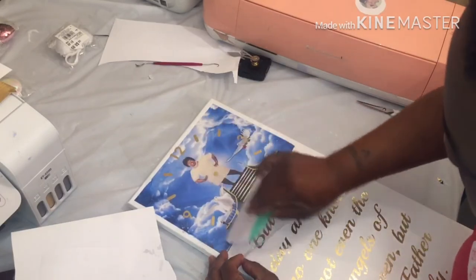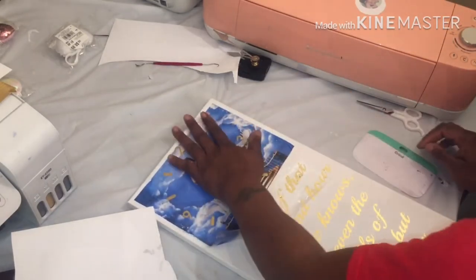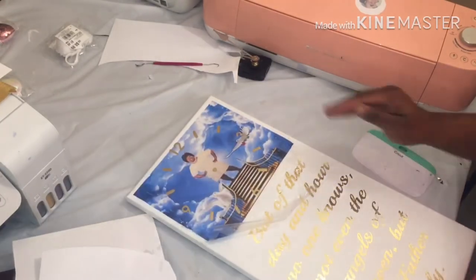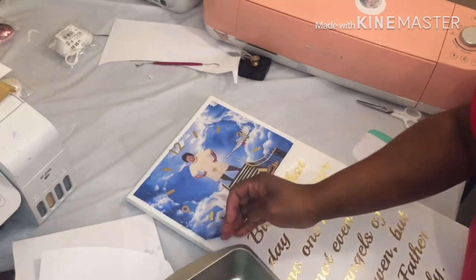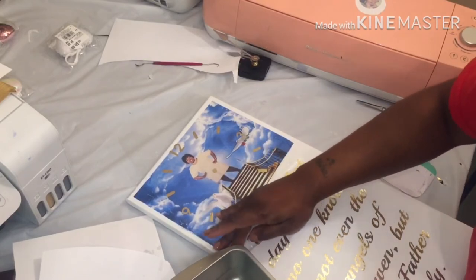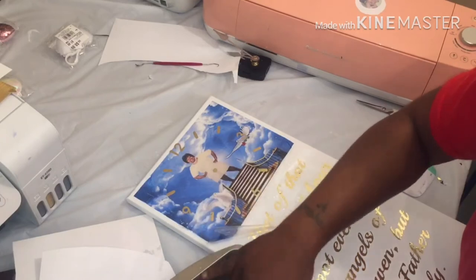Y'all pray for me, hopefully it worked. I mean, I should have done paper — like I said, I was being lazy. I should have just done the laminated method with the paper and that probably would have worked out just fine. But no, I just had to do this, and it might not come off the tape either.